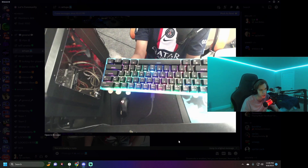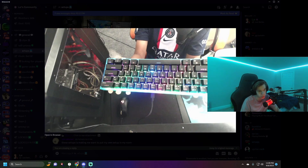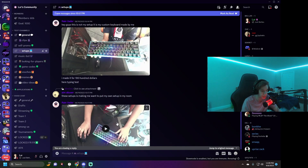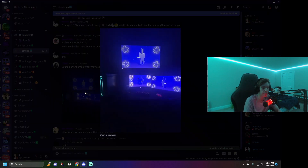This guy is showing his custom keyboard — I think this is Rain again. He says it's not his regular setup, it's a custom keyboard he made himself. That's cool. I don't really know much about making keyboards or how hard that is.